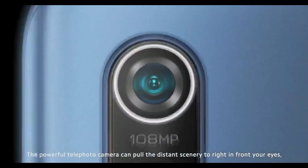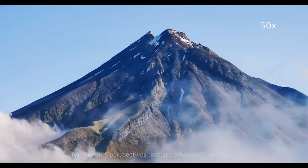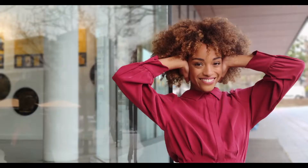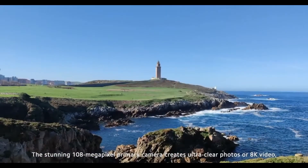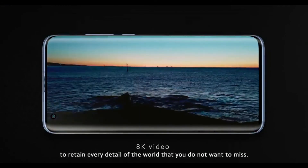The powerful telephoto camera can bring distant scenery right in front of your eyes for stunning perspectives that are otherwise impossible. The portrait camera will give you a professional portrait shooting experience. The stunning 108-megapixel primary camera creates ultra-clear photos or 8K video to retain every detail of the world that you do not want to miss.